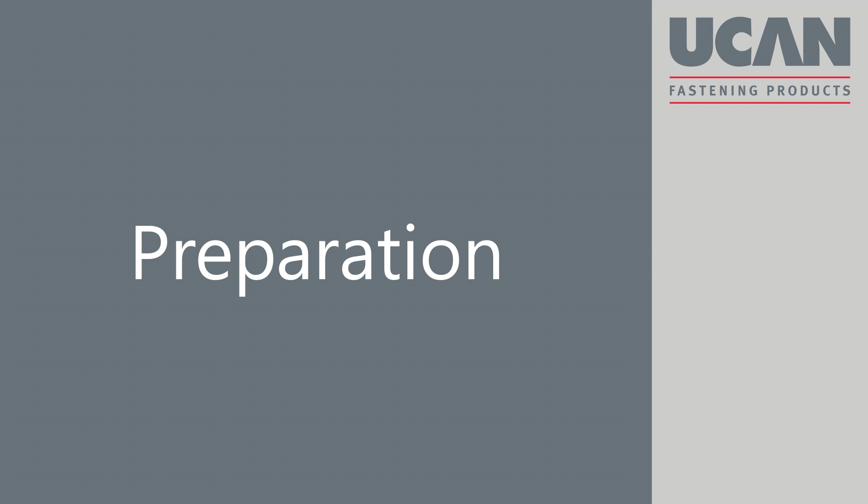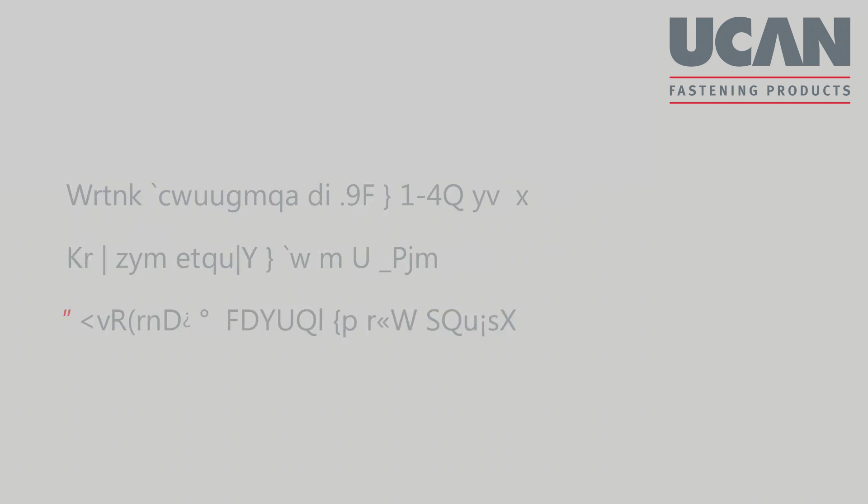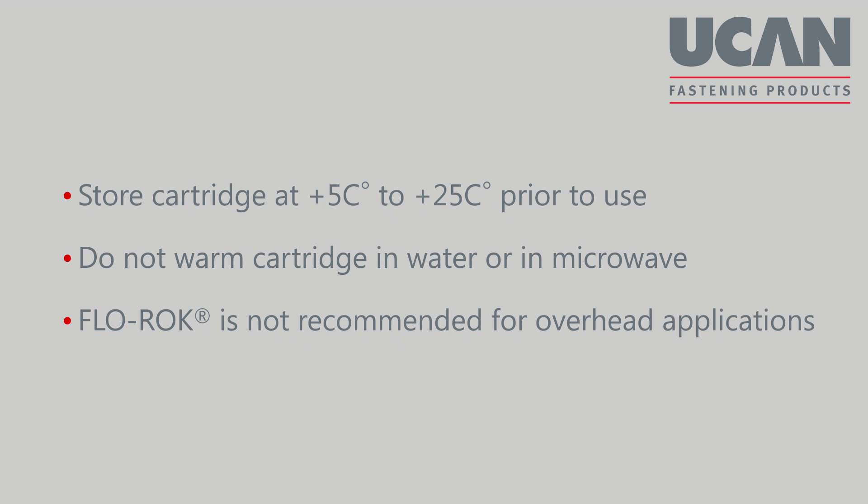Preparation. Always store cartridges at plus 5 degrees Celsius to plus 25 degrees Celsius before use. Do not warm cartridges in water or in a microwave. Flowrock is not recommended for overhead applications.